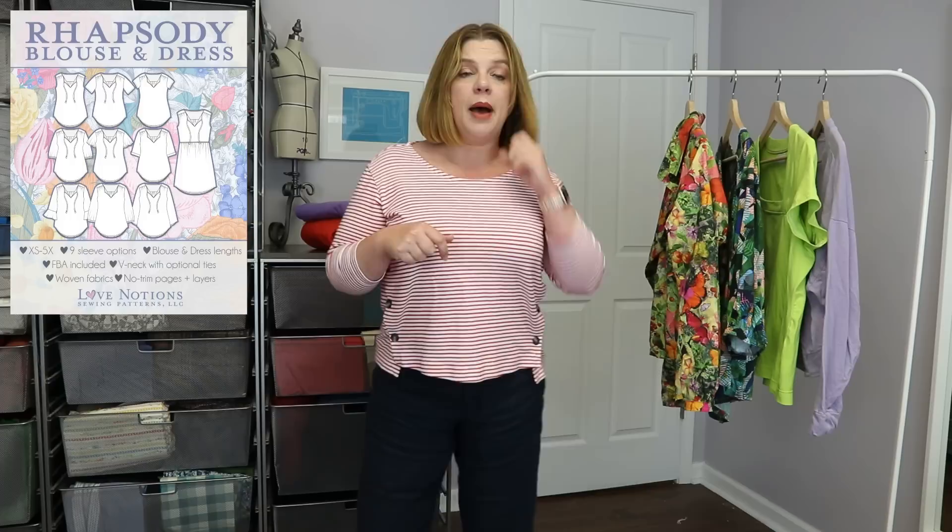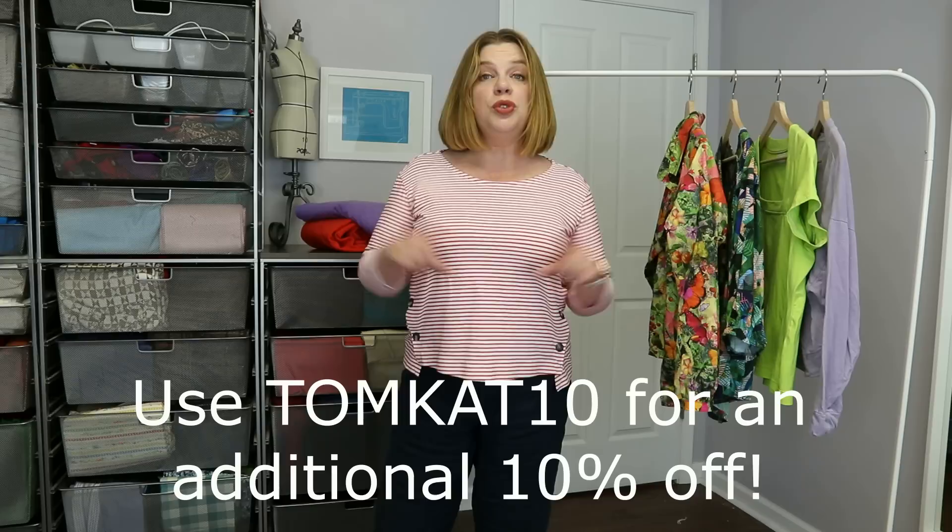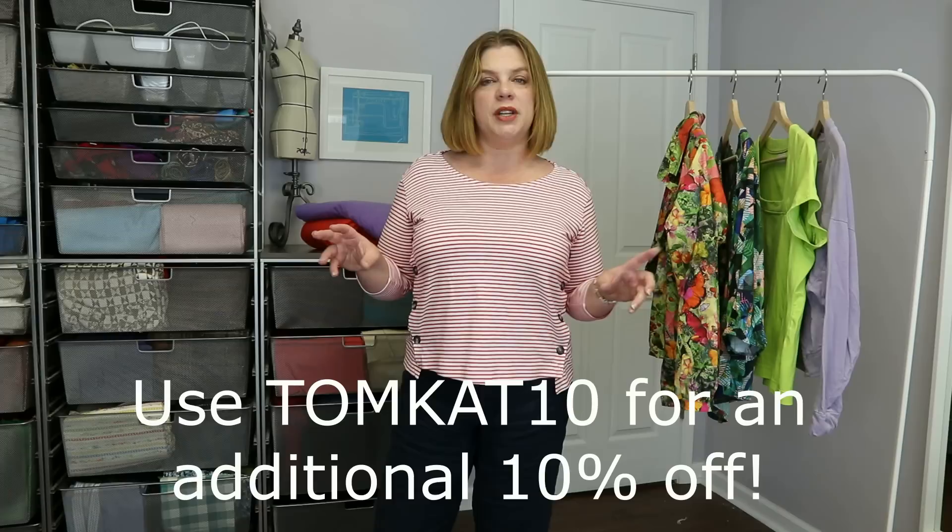I'll link to that video down in the description box below. The pattern is $5 today only — use code Tomcat10 to get an additional 10% off, and that is today, the 20th of May 2022. If this isn't in your catalog yet, go grab it. If it is, now is the time to sew it up.